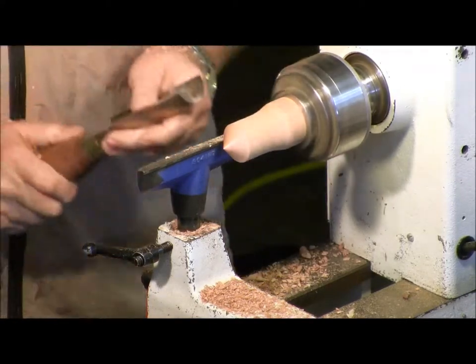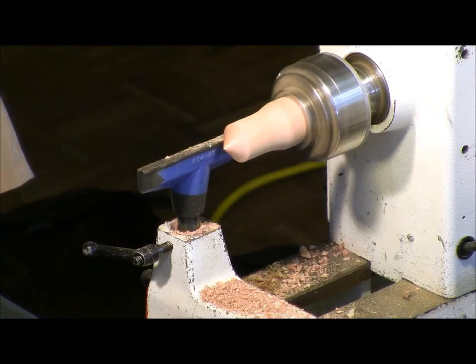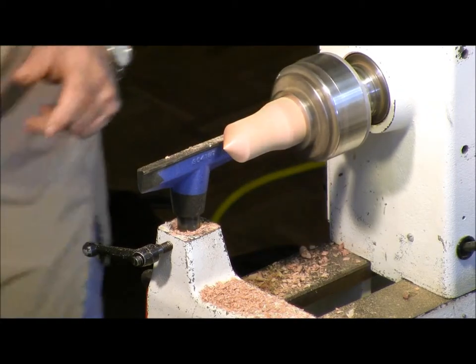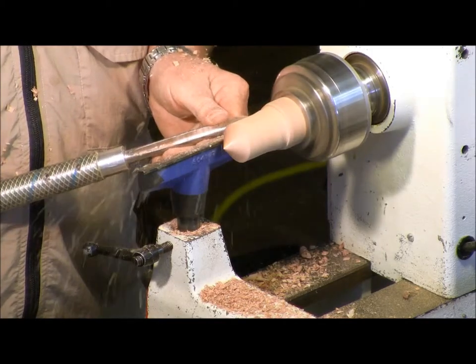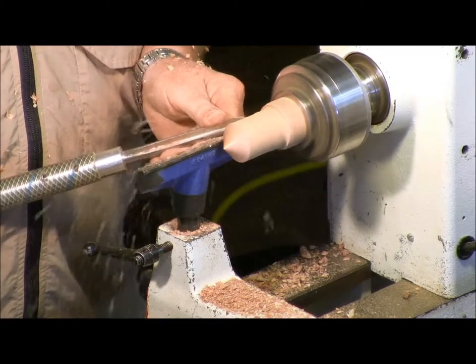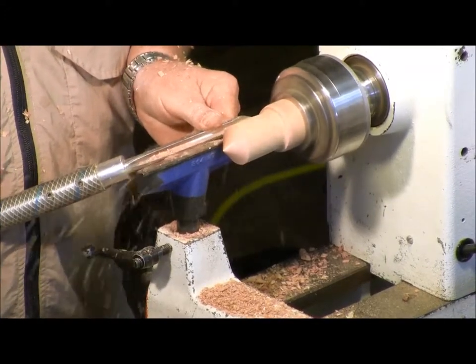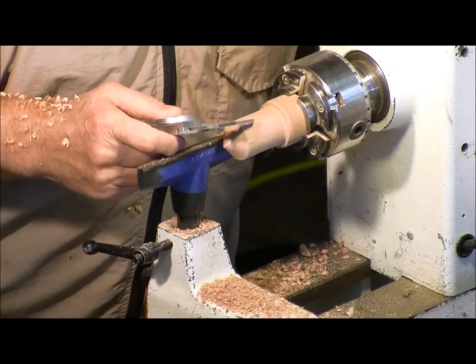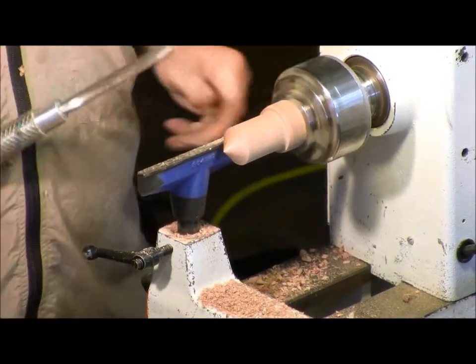Most of this stuff can be done with a parting tool. If you want to use a bowl gouge or a detail gouge or any of those, it's fine. Bowl gouges are my most comfortable tool because I've turned so many bowls. I still got to take off about a quarter inch.